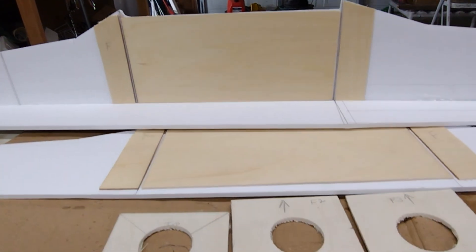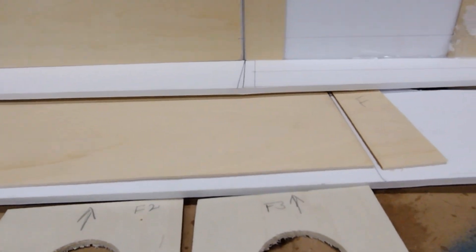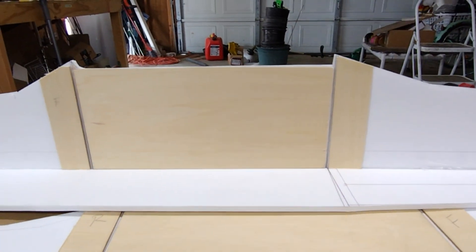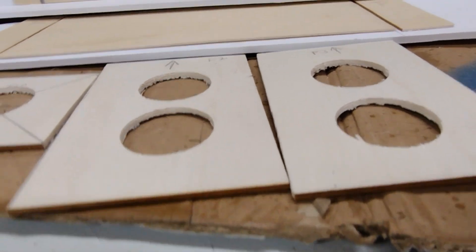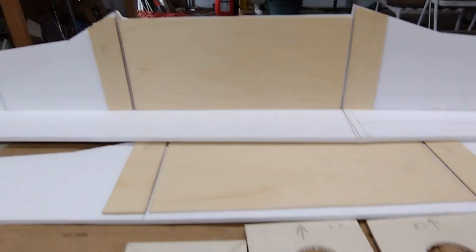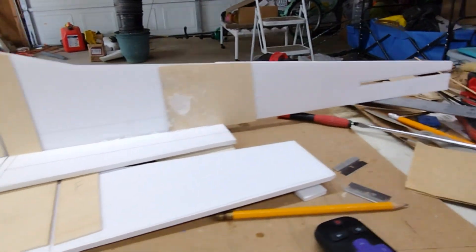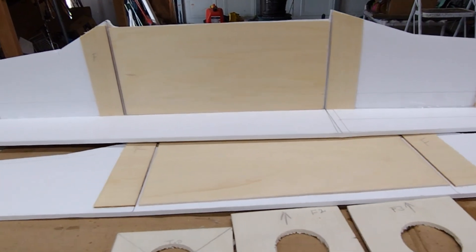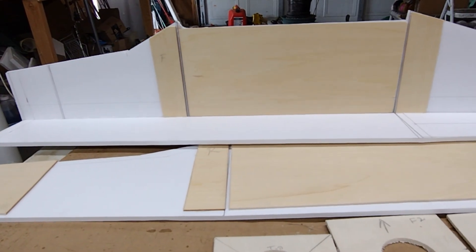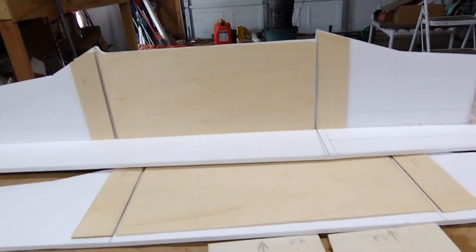I've got my plywood doublers in there — really thin basswood for the side of the fuselage and then a little bit thicker plywood for the formers. I just wanted to show you that before I glue it all together. Hopefully it's not terribly heavy — it doesn't feel very heavy. It's definitely not as heavy as the original plywood and balsa wood fuselage.